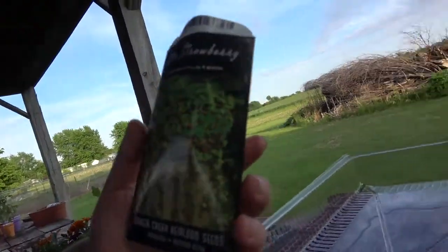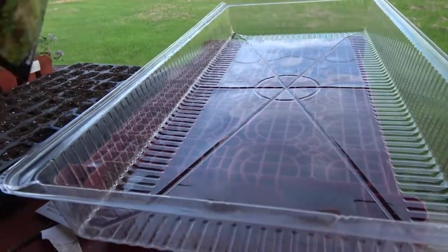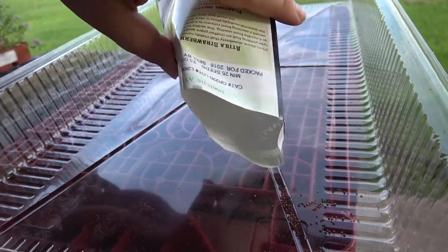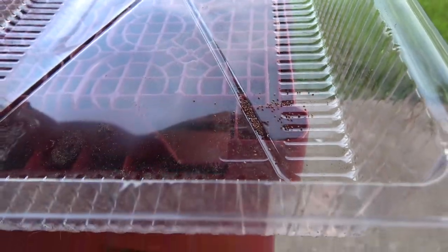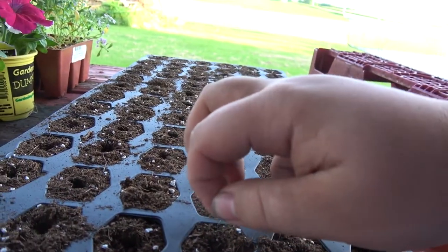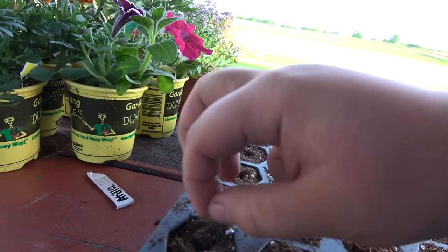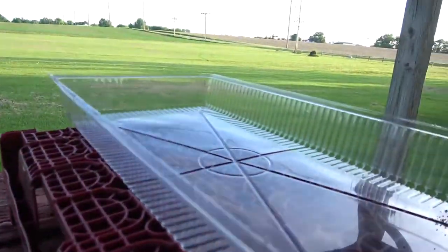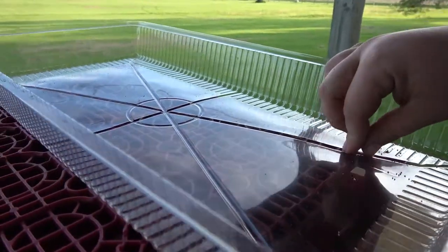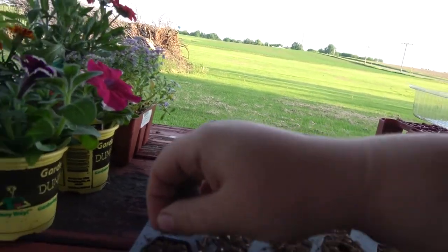What I'm going to do next is — because these seeds are so small and hard to work with — I'm actually going to dump them into something a little larger so I can handle them better. You can see they're right there, not very many seeds, there's probably about 100. I'm just going to be picking up little pinches and putting them in.